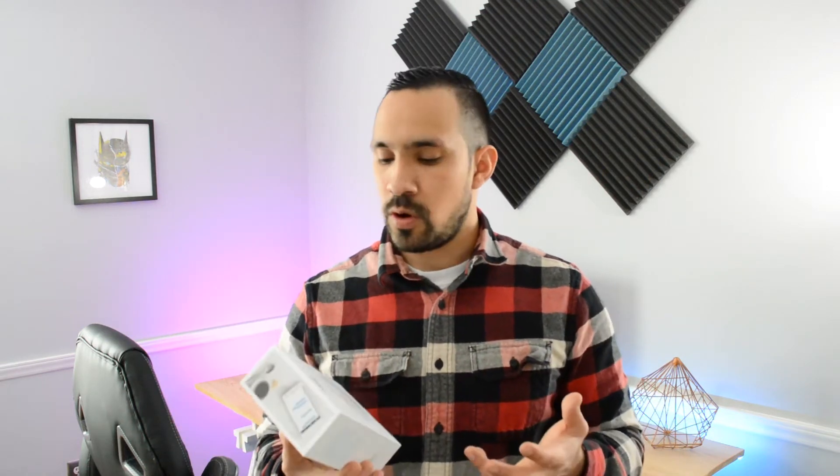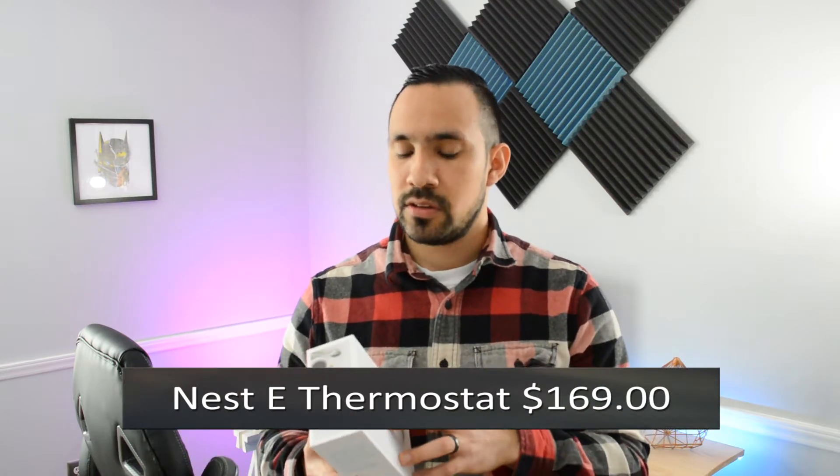What's pretty cool about this thermostat is that it's supposed to save energy because it actually learns your patterns in your home so that it knows when you're not home and when you are home, and it adjusts based off those patterns. That's one of the reasons I got it — I wanted to see if it actually saved energy. On top of that, it's not as expensive as the Nest third generation, which is about $200 and something. This one comes in at $169, which isn't that bad. So let's jump into it and see what it has to offer.